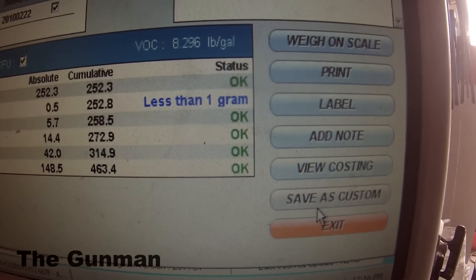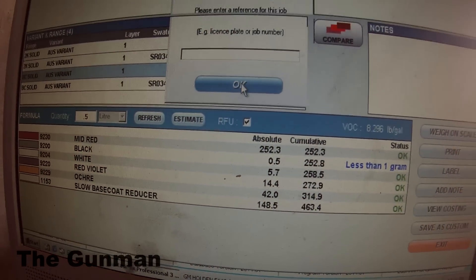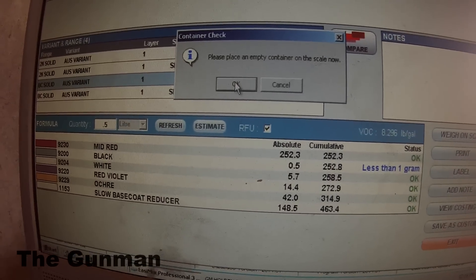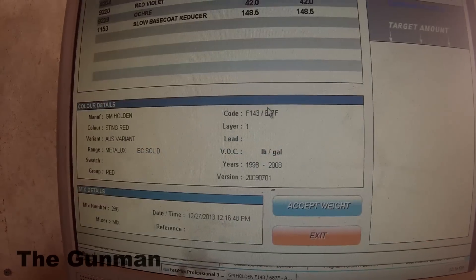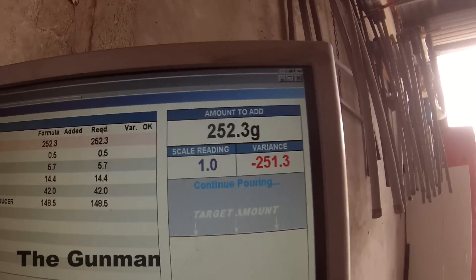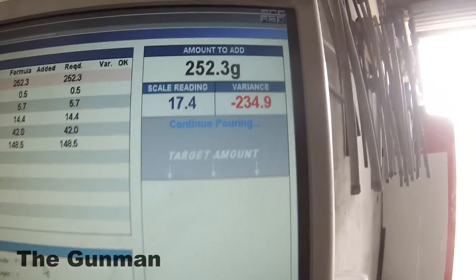You've got labels you can print, you can add notes, and you can save it as a custom color if you want to come straight back to that in the future — then go and mix it up. This links up with the scales, so you can mix it straight off the computer screen if you wish, or you can do it straight off the scales.